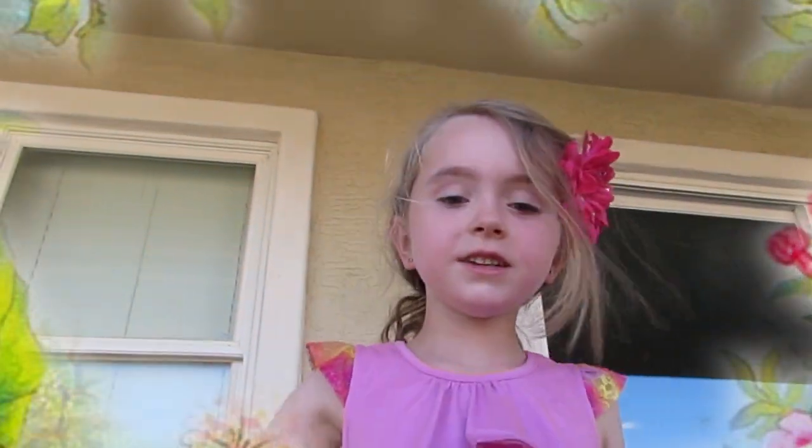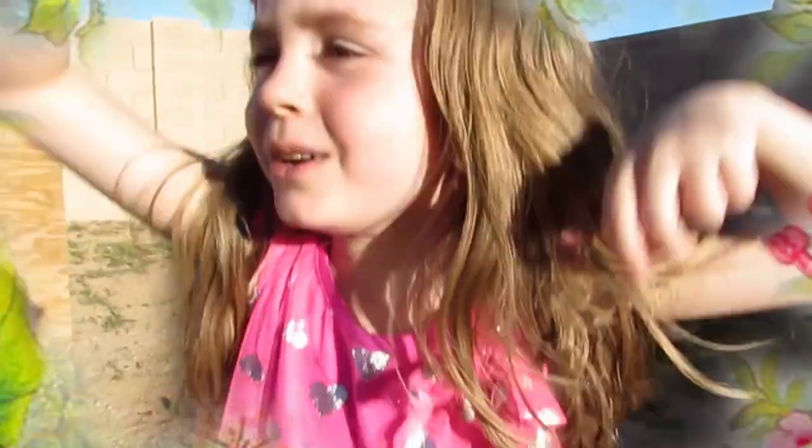After a week, you'll start to see it growing. And there you have it, a beautiful garden.